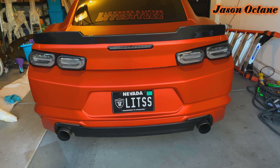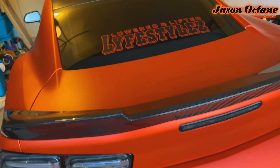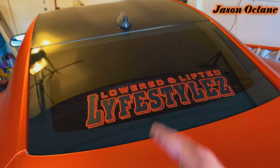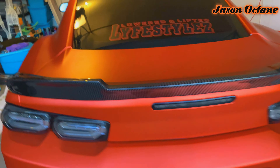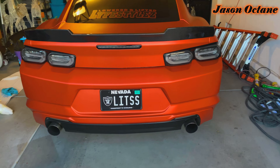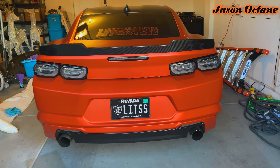There you have it guys — it's the notch carbon fiber spoiler. I also have the roof spoiler in carbon fiber just to kind of match the look. One more piece of the puzzle coming together. What do you guys think? Comment in the section down below.